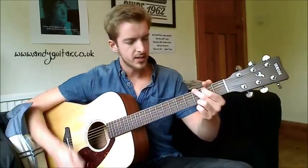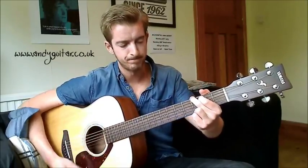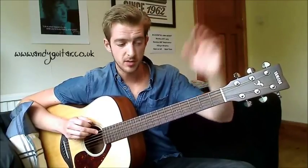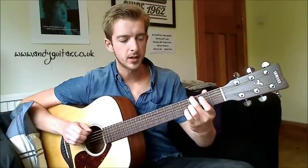This is the normal, standard way you will play a G major chord on any guitar. We have your middle finger on the thickest E string at the 3rd fret, which should be where you have a dot on the top of your guitar. Some don't — this one doesn't — but most standard guitars do. That's where your middle finger goes.